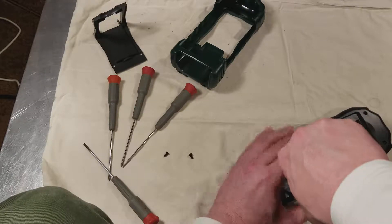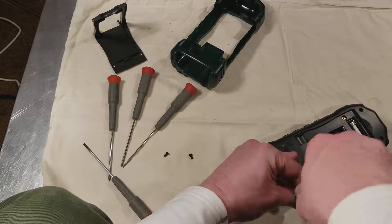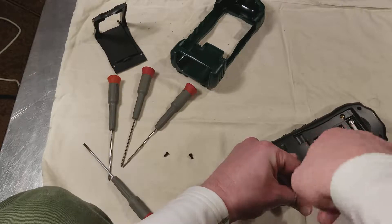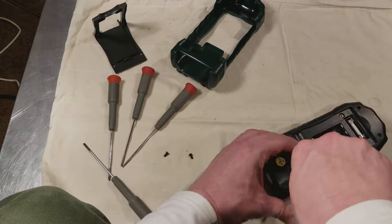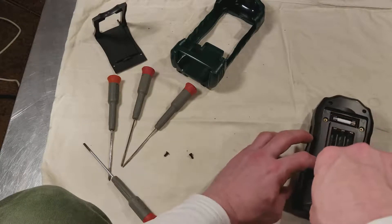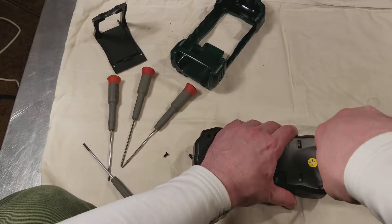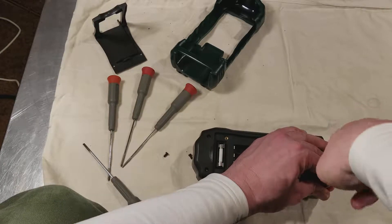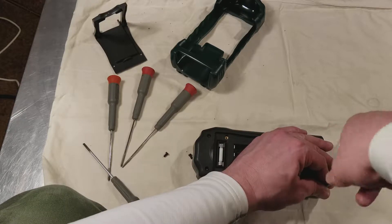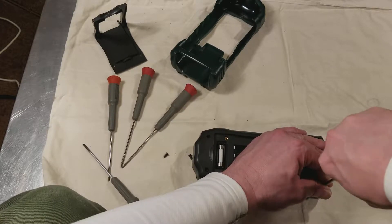They're like electric screwdrivers, but they have electronic torque limiting, so they'll always run in a million screws to the exact same setting. But they do it so fast that sometimes the plastic actually melts a little bit, which is a good thing for them because it keeps the screw real tight, but you have to be careful removing it.